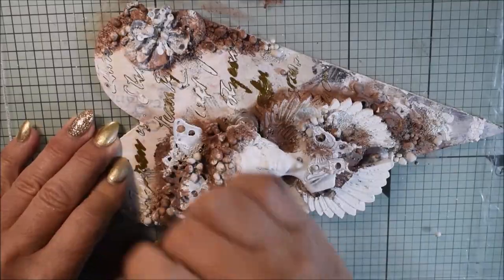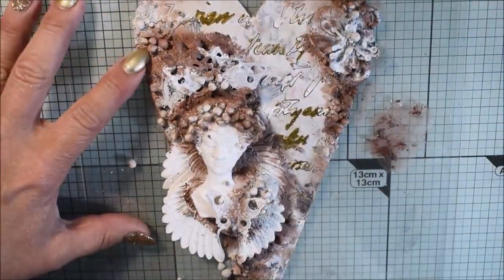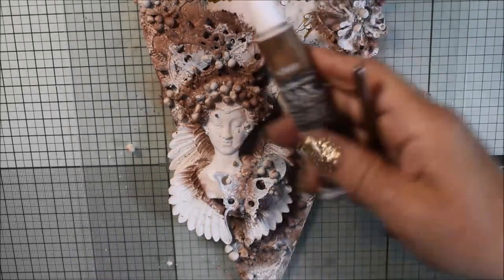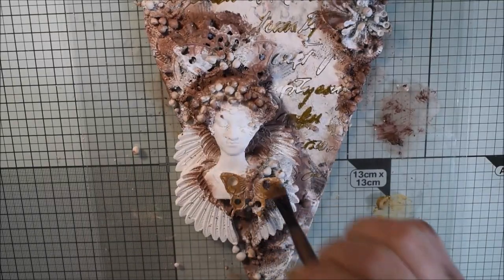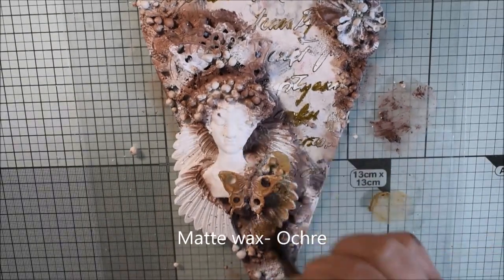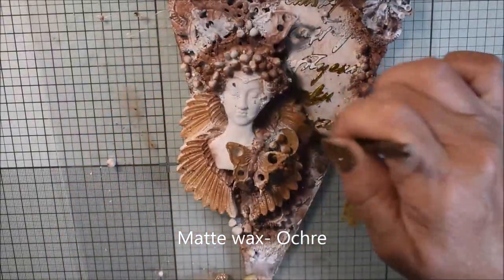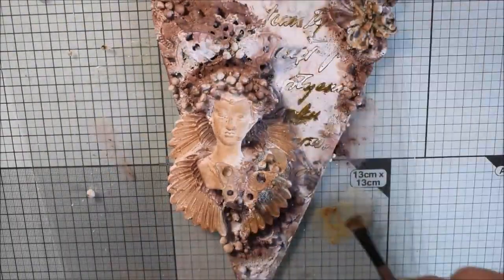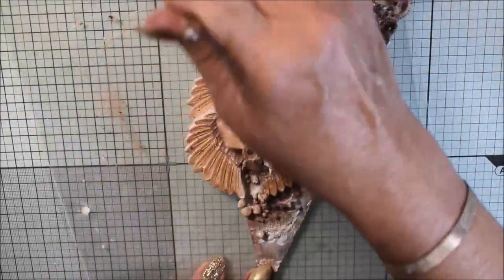I'm using a very small brush because there are so many gaps and the art stones are tricky to get into. I think it will be pretty okay. Now I pick ochre for a little bit of contrast because it's very brown, and I add it to the wings and also on the face and a little bit on the embellishments — not too much, just a little bit here and there.